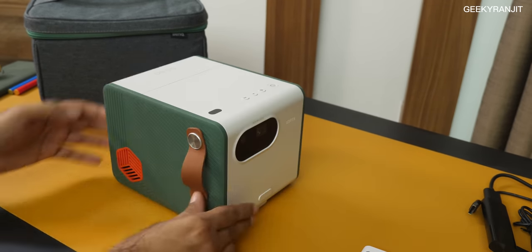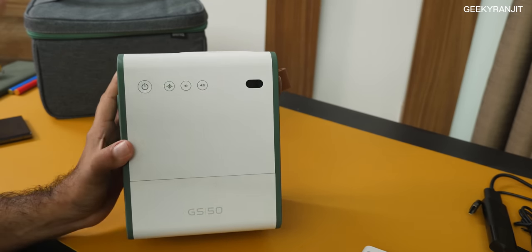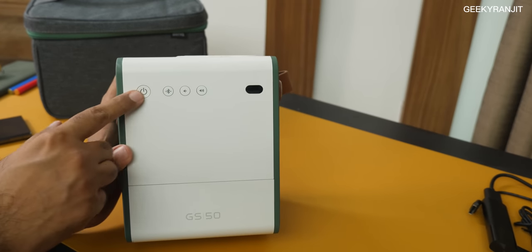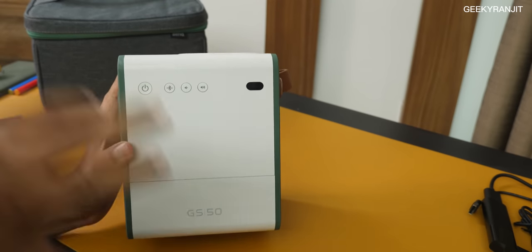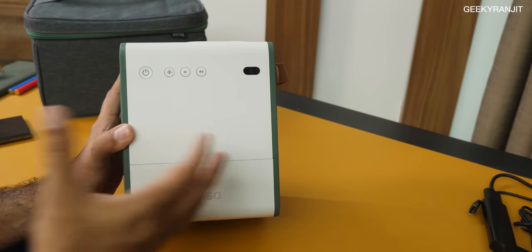On top of the projector we have some buttons, but you'll hardly use them since you'll control it via the remote controller. We do have a power switch and a dedicated Bluetooth button — since the speakers are so good, you can use it as a Bluetooth speaker. The speakers are very good and you can certainly use it as a standalone speaker, though it's bulky. There's also a volume control.